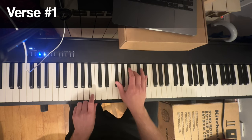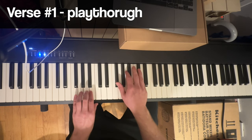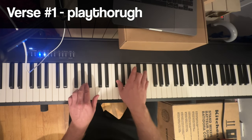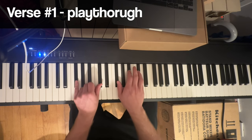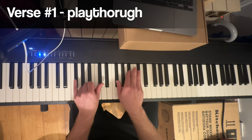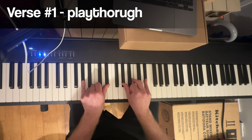She'll only come out at night, the lean and hungry type. Nothing is new, seen her here before. Watching and waiting, she is sitting with you, but her eyes is on the door. And that's just back to the F sharp quickly, and then up to the G sharp minor again.